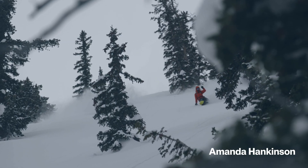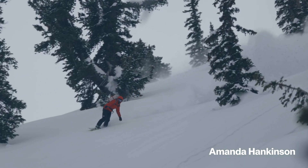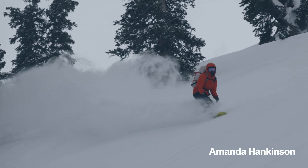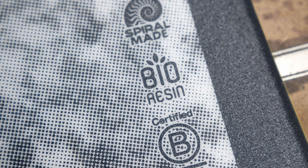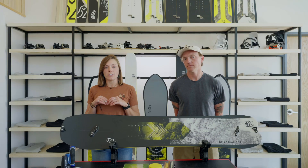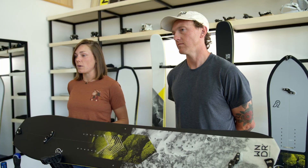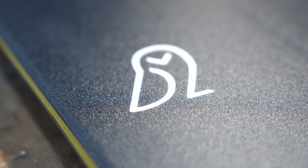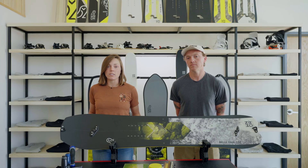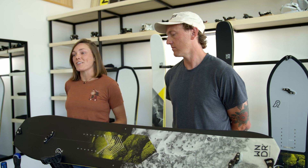This was my first year on this board, and this was my favorite year of riding. The second that I stepped on this board, I immediately felt how stable it is under my feet. It handles well in deep powder, chop, ice — you name it, this board's going to perform for you. It handles high speeds particularly well, and I think that's where it really shines. I felt a consistent ride throughout the entire season. It's supportive, it's not going to chatter out on you, and it's something that you can trust when you really want to charge hard.